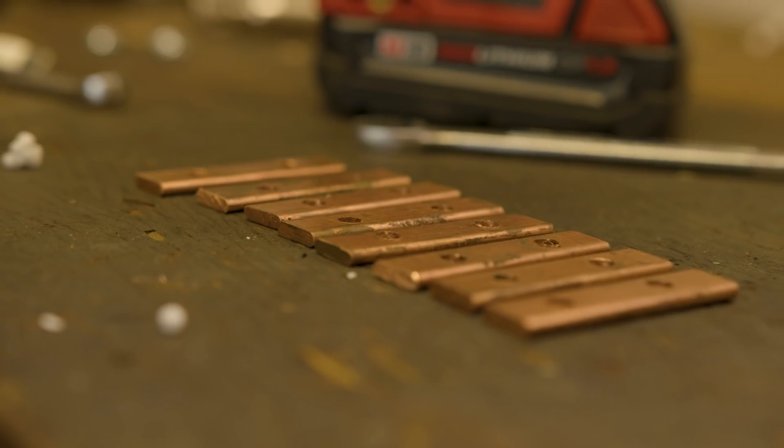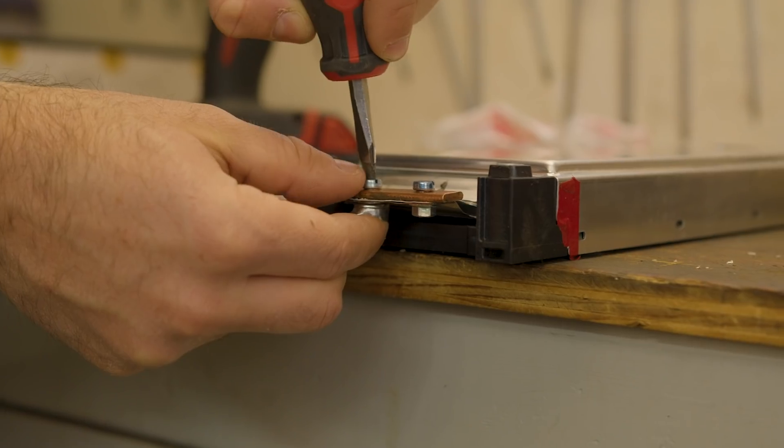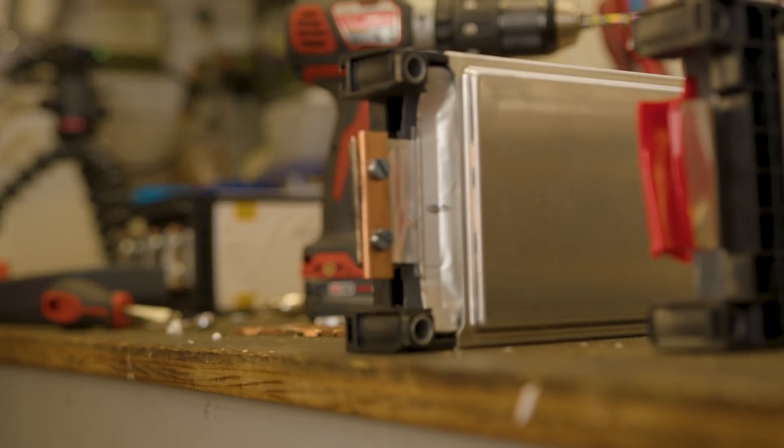I'm using M5 screws along with flange nuts to make the connections. The teeth on the flange nuts create a nice strong hold on the battery tabs, so I shouldn't have to worry too much about them coming loose over time.